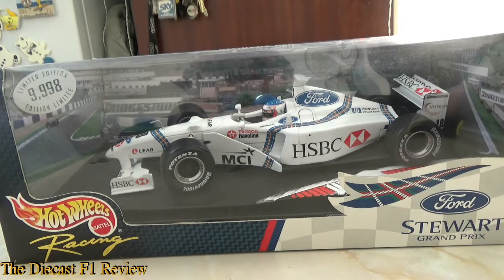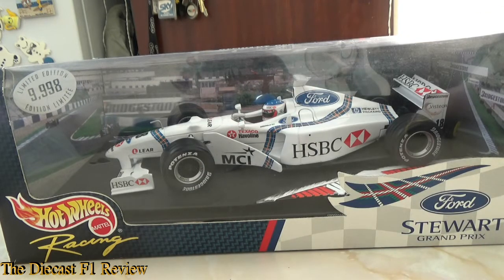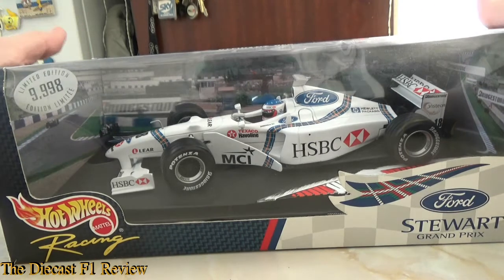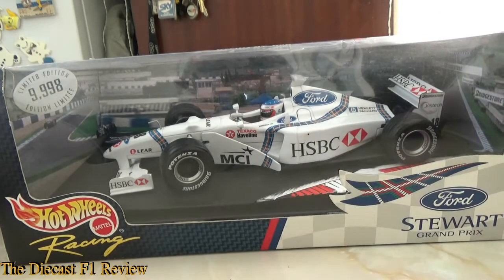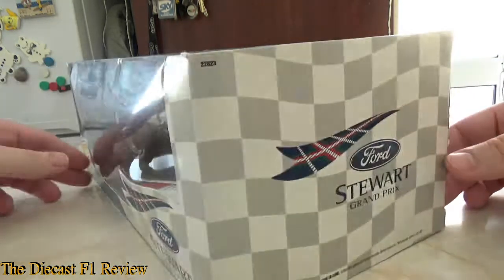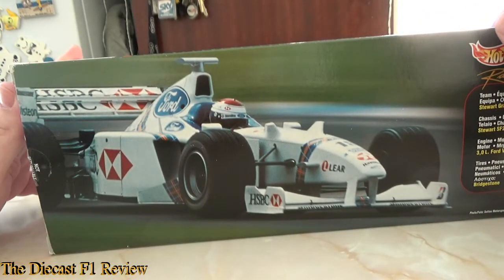It's simple and very well made — strength-wise it's pretty solid, although the tyres are a bit iffy, but I'll get onto that in a minute. The box is a typical Hot Wheels one of the time: very flimsy and not very well held together, but the box art is very nice. You've got the Stewart logo on the side and a big picture of the car on the back.